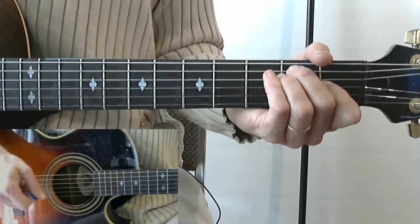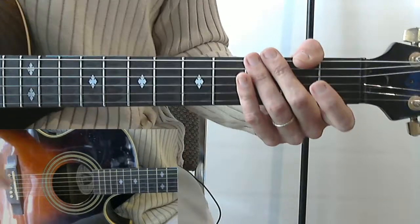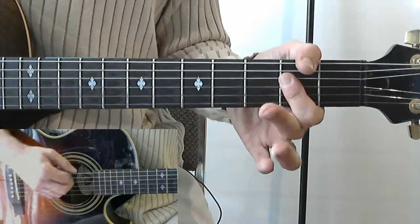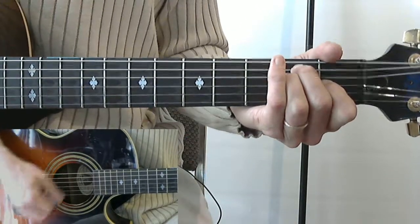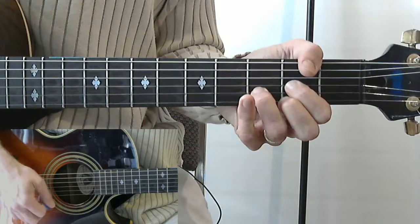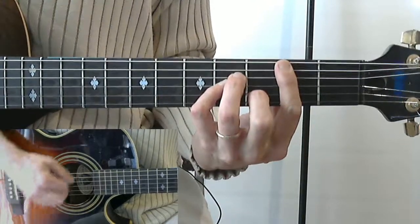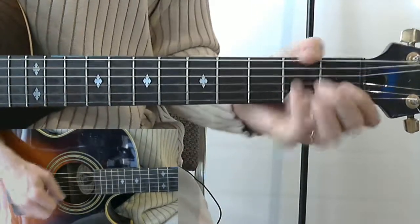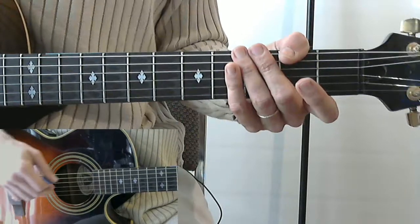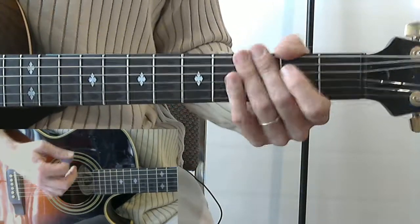We'll do the chorus in the second section of the playlist, and in the third section I'll show you how to play the chords. Here's the whole thing: 'Headed out to San Francisco for the Labor Day weekend show, I got my hush puppies on, I guess I never was meant for glitter rock and roll, and honey I didn't know that I'd be missing you so.' Then we go to the chorus. I'll also show you the strum in another segment — and I'm sure there's some finger picking too, but we'll cover that later.